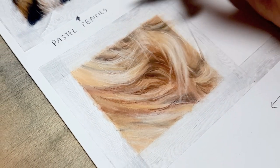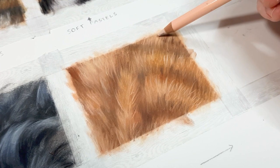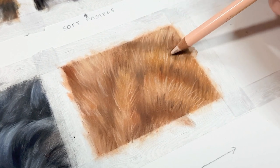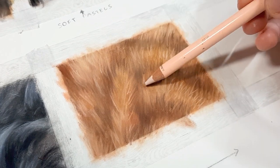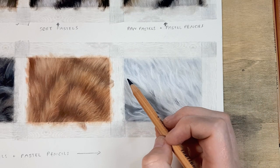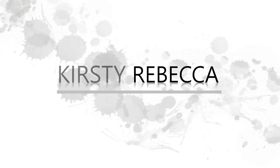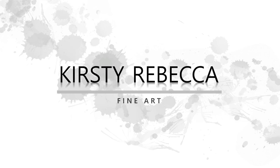Would you like some tips on creating fur using pastels? In this video I'll show you four different ways of achieving a similar result with different types of pastels, and then I'll show you four different types of fur using my favourite method of working with pastels. I'm Kirsty Rebecca and I make drawing and painting tutorials that are easy to follow even if you're just starting out.